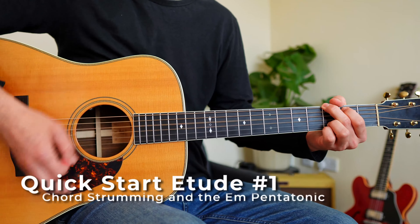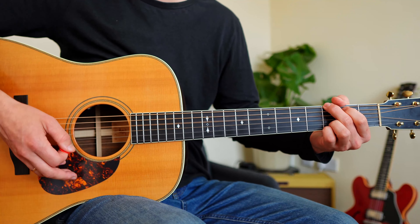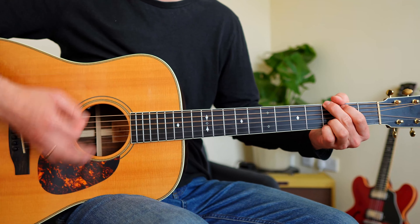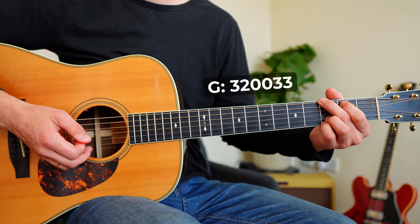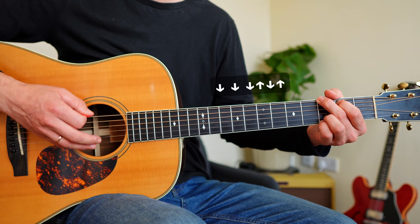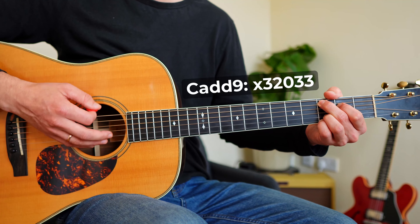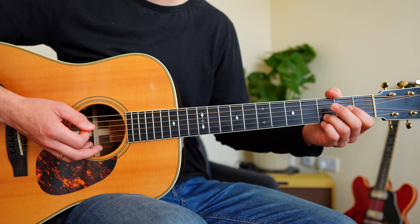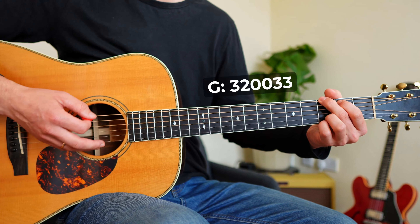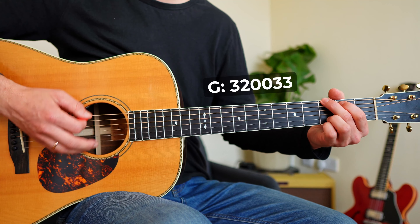Here's the first application. I have my G major fingering with all four fingers on the fretboard, and I play down, down, down, up, down, up. I move to C by going down with my middle and next finger one string — same strumming pattern. Then D, where you can leave your ring finger in place. Then two down strokes on G. Then I play the A open string, A 2nd fret, and D open string, and then I'm back to the start.